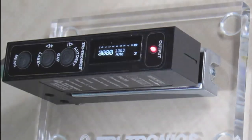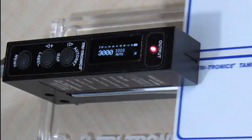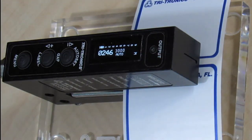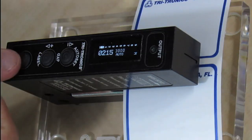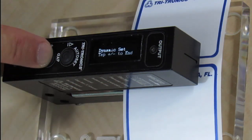Dynamic Auto Set is most commonly used to implement automatic machine setup, but can be done manually as well. With labels in the correct position and the sensor's main screen displayed, press the menu button to enter the sensor's menu. The first option to appear is 'Initiate Dynamic.' Press and release either the gap or label button — it does not matter which one.